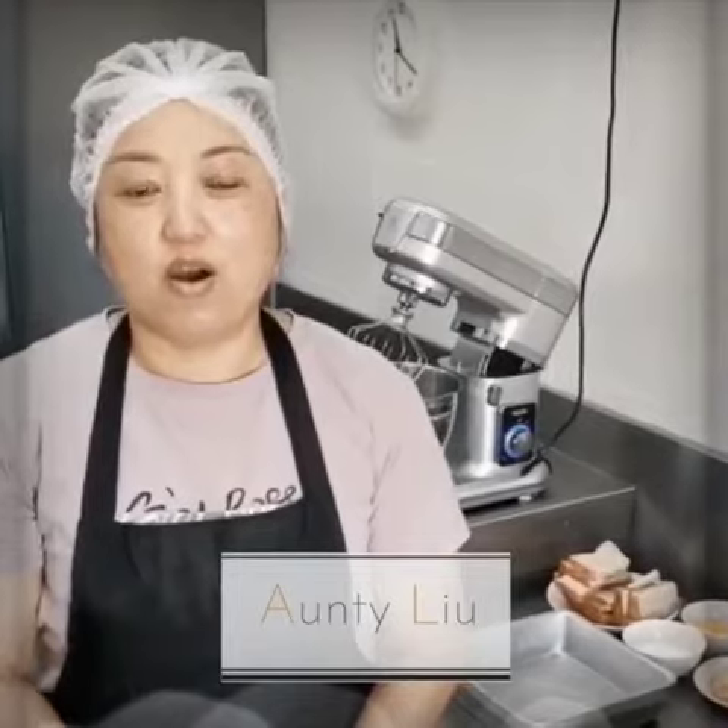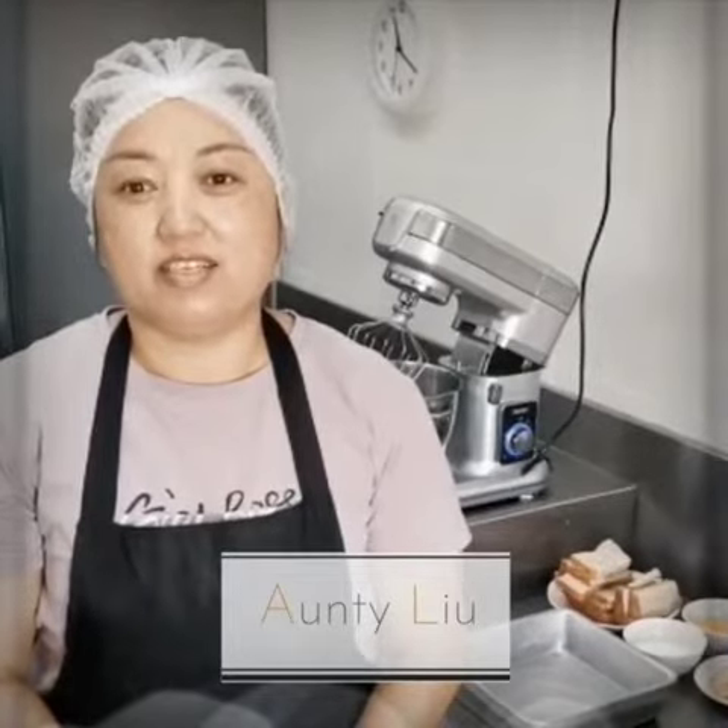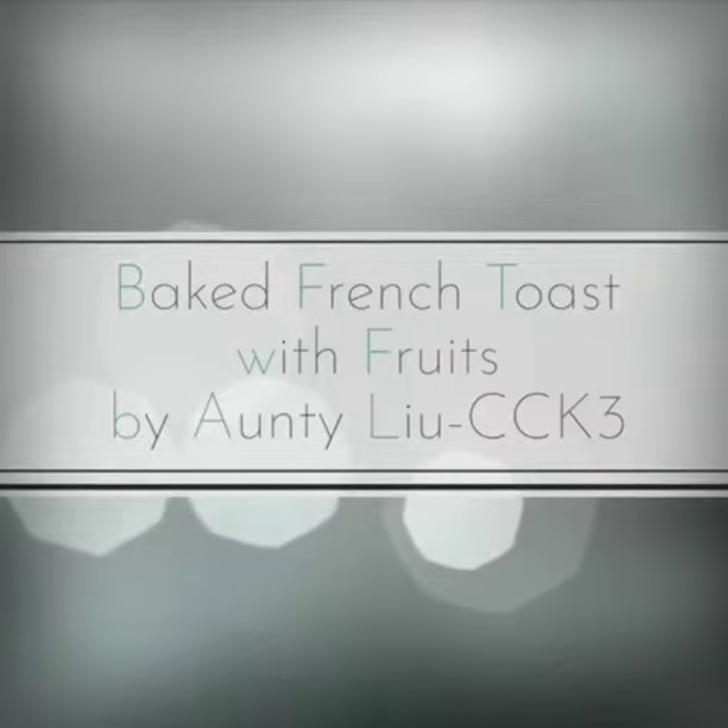Hello everyone, I am CCK Lee. Today I am going to make a baked French toast with fruits. We will be needing the following ingredients.